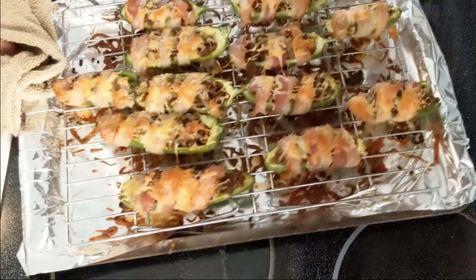Put them in the oven about 15 minutes until they look like this. To finish, drizzle them with hot honey. Let's eat!